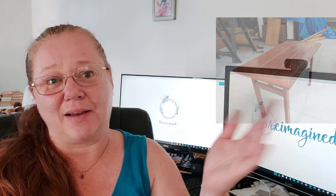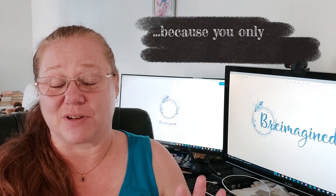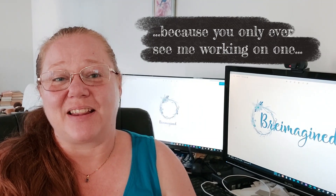Hi everyone, welcome to the channel. I'm Brie and today we're taking a look at two little tiny tables that I decided to buy for myself off Facebook Marketplace. Here's a picture of one of them. They were supposed to be a nice little quiet weekend project - yeah, it didn't work out that way, and I'll tell you why across the course of the video. So if you're ready to get going, let's get into it.